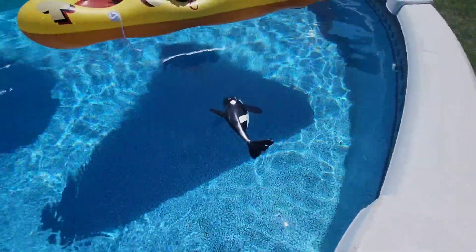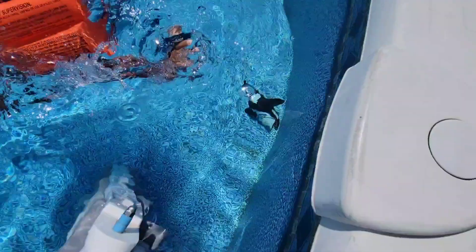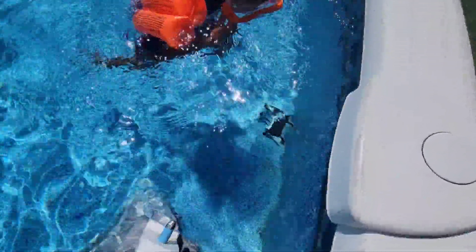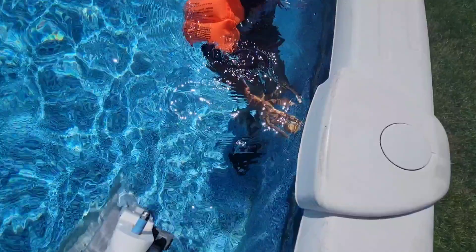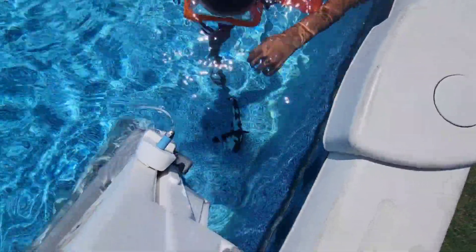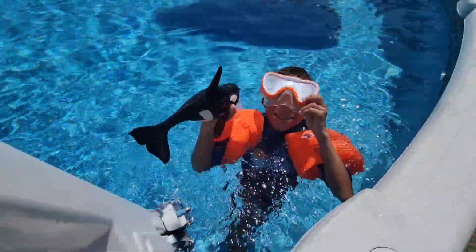It looks like it floats right now — oh no, the orca is diving in! The orca's down. I'm coming for you! Can you reach it? If not, we'll get it with the net later. You've got to push it up so you can grab it — that's the trick. You got it! Yay!